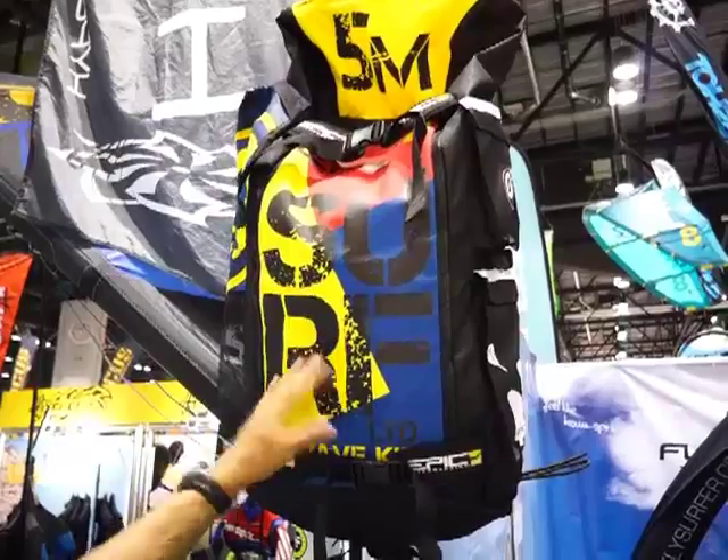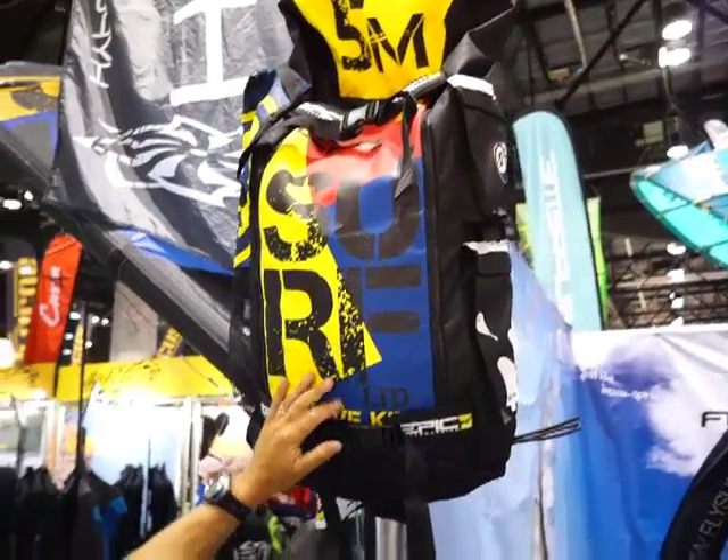And again, this is the surf kite and it's the five meter. The surf kite comes in five, eight, and twelve. But you can check all that on the website epickites.com. Thank you so much.